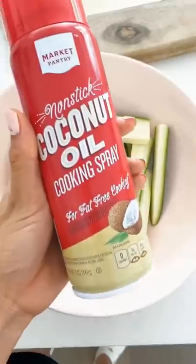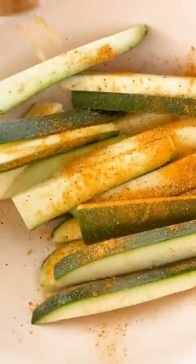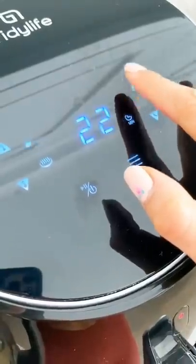Anyway, cut your zucchini into fry shape, then spray it with oil and sprinkle a little salt and pepper, or go aggressive with a low-taste seasoning — your choice. Throw those little babies in your air fryer and set it at 400 degrees for anywhere between 20 to 25 minutes.